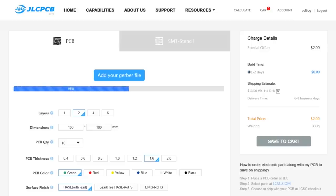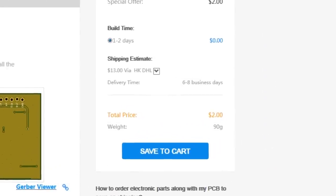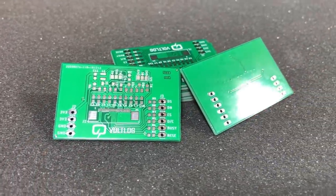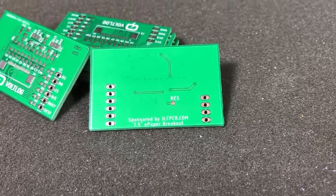This video is sponsored by JLCPCB.com, who in the past months upgraded their manufacturing line so they are now offering 24-hour turnaround time for prototype PCBs for the same price of just $2. Prototyping is now faster and cheaper than any other place so it's definitely worth checking them out.